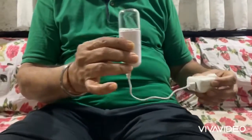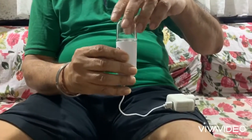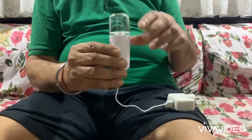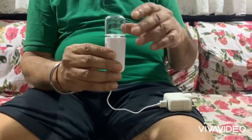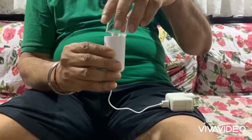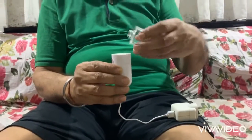Keep it charging for one to two hours. Three hours is the maximum charge time. Do not overcharge it — the battery can get damaged if you charge it for more than three hours. Once charging is done, remove the cord from the nanospray.